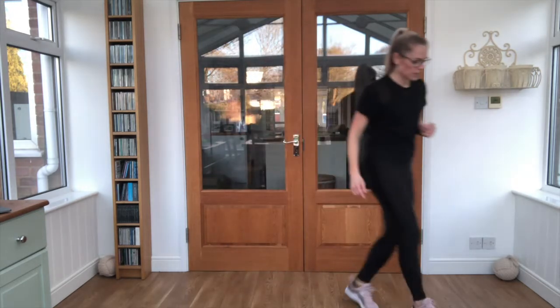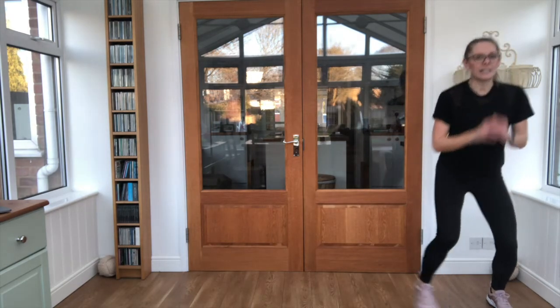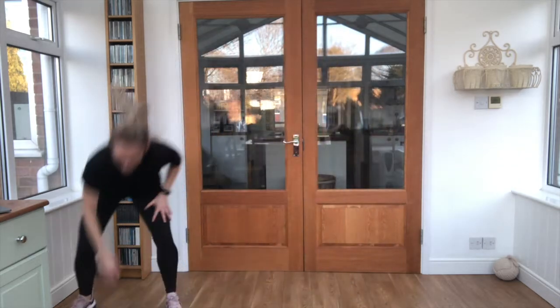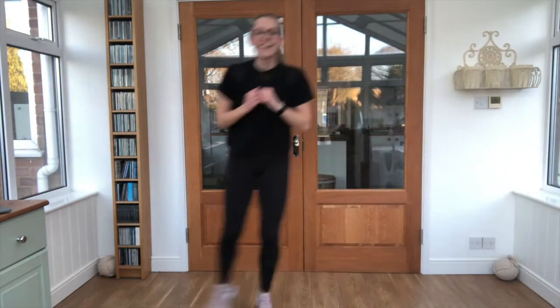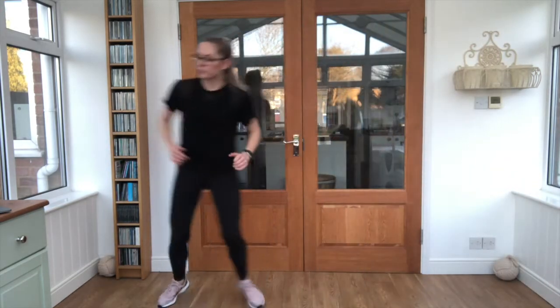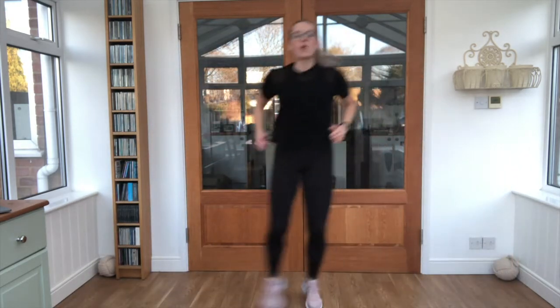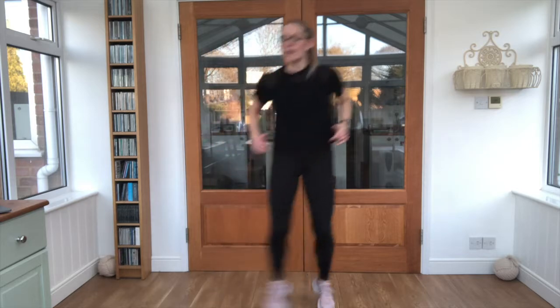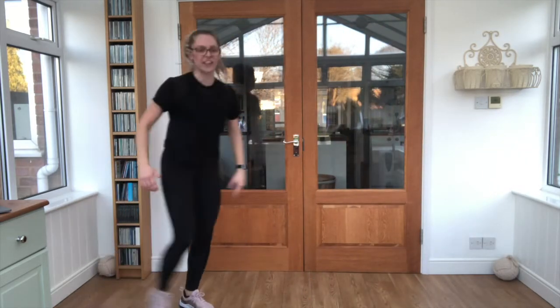Sideways gallop — move to one side, get ready to do lots of little steps. Let's go. Touch the floor and back the other way. Good job. Keep breathing. And relax there — shake those legs.